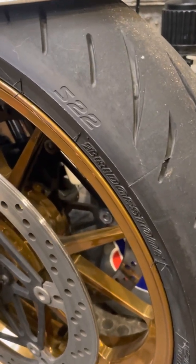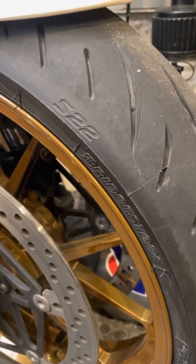I recently swapped the tires to the Bridgestone S22s — that's what I run on all my bikes. There's another bike over here also running the S22.